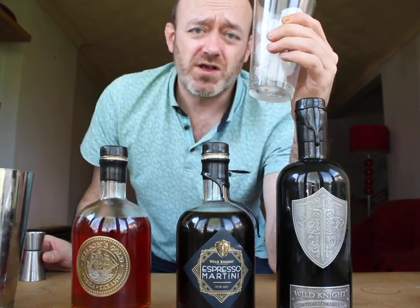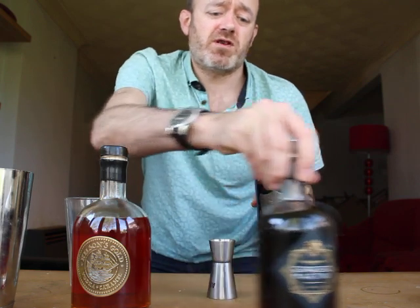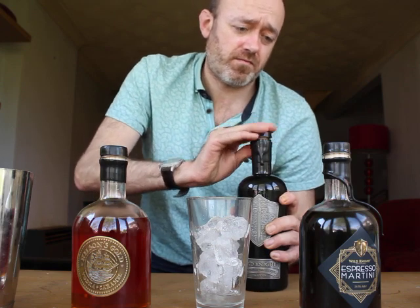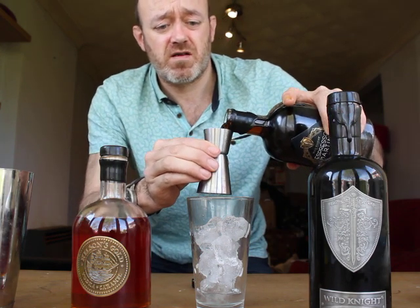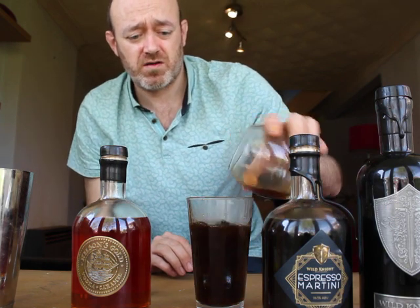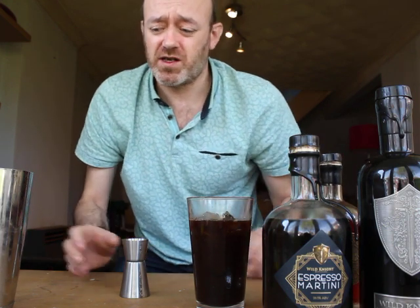First off, what you want is a shaker full of ice — large lumps of ice, not crushed or small pieces, the larger the better. Then 25ml Wild Nights Vodka, 25ml of the Wild Nights Espresso Martini liqueur, double espresso shots, and because I like sugar in my coffee, some Nelson's Gold Caramel Liqueur. Obviously, add the sugar to taste — it's entirely up to you.